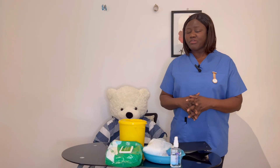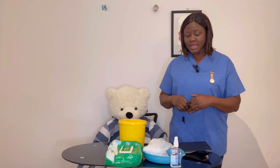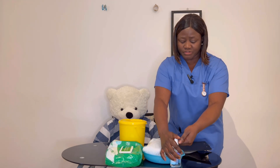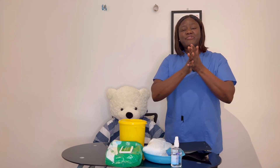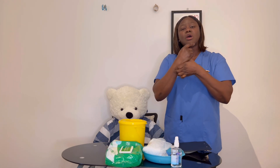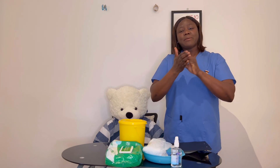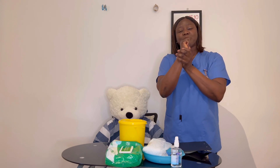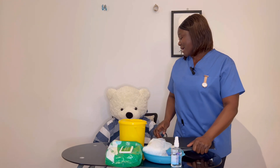As I approach the scene, I can confirm the scene is safe — there is nothing to cause harm to myself or my patient. I go ahead to apply a pump of gel and do my hand hygiene according to WHO standard: palm to palm, palm to back of hand, vice versa, fingers interlaced, fingers interlocked, thumbs in rotational manner, fingers in rotational manner, wrists in rotational manner. I allow my hands to dry for 30 seconds as I approach my patient.